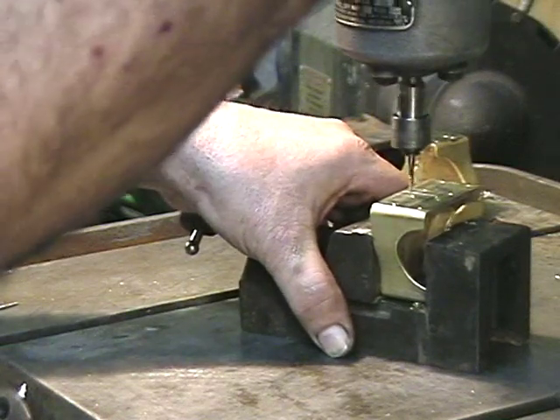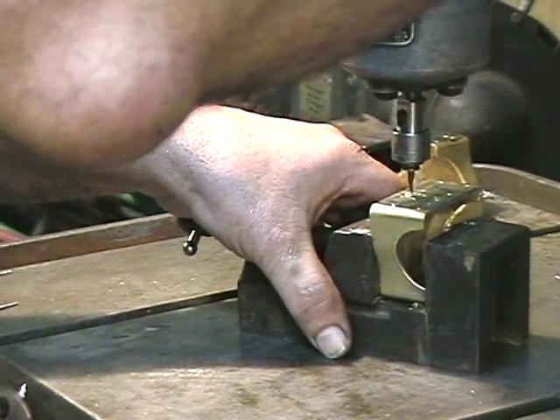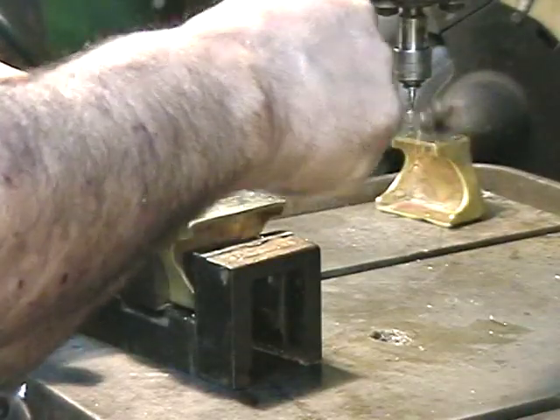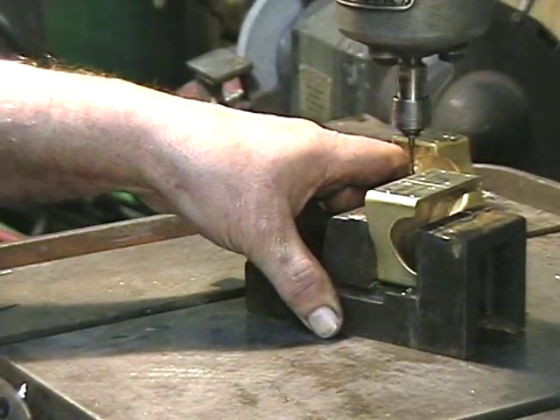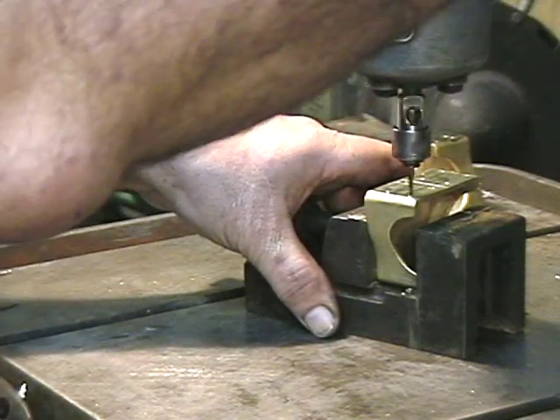Nothing like a tapping head. When I did the smokebox front on the K4, I don't know how many holes I tapped in there, and all 4-40 — I tapped them all, and then I put the bolts in from the back and put nothing on the front, so it looked like studs.